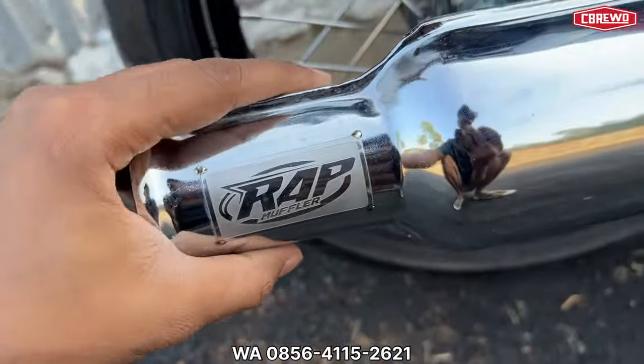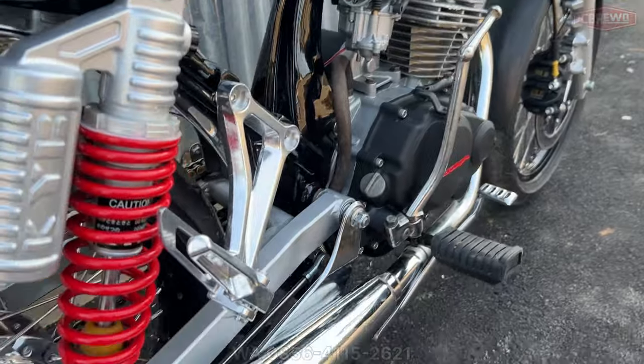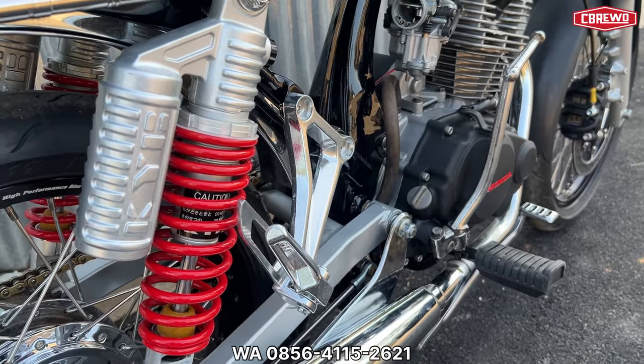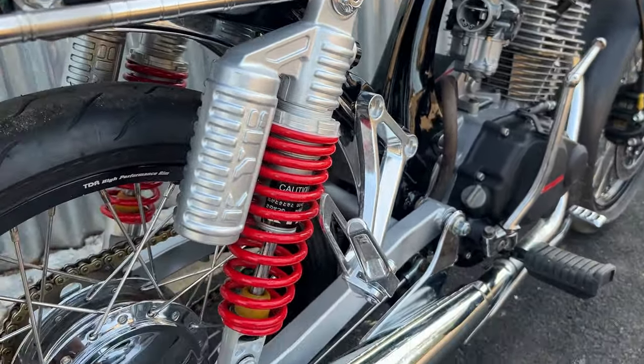Untuk knalpot menggunakan RAP muffler seperti ini, sesuai request owner. Untuk spek mesin masih standar Mega Pro — malah enak, tidak perlu rewel-rewel, tinggal starter gas meluncur.